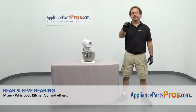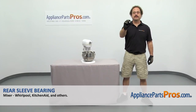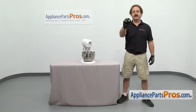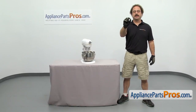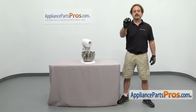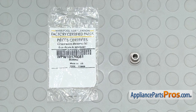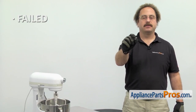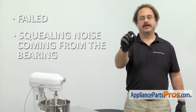In this video we'll show you how to change out the KitchenAid mixer rear sleeve bearing. It's going to be a very easy repair and it'll only take a few minutes. You can get the part at AppliancePartsPros.com. When you open up the package you're going to get the new rear sleeve bearing. The rear sleeve bearing is what the worm gear shaft rides in. The main reason you'll be changing it out is if it's failed and you're getting a squealing noise coming from the bearing in the shaft.